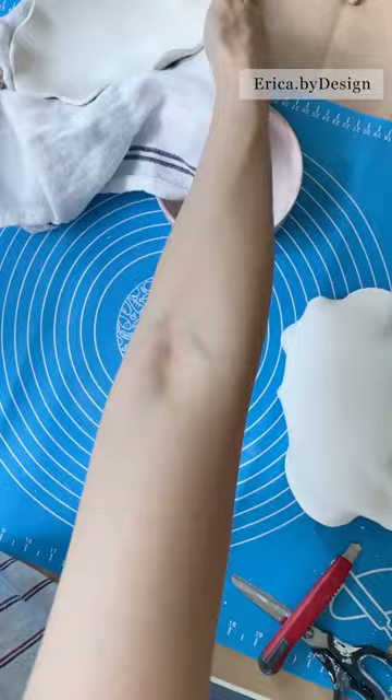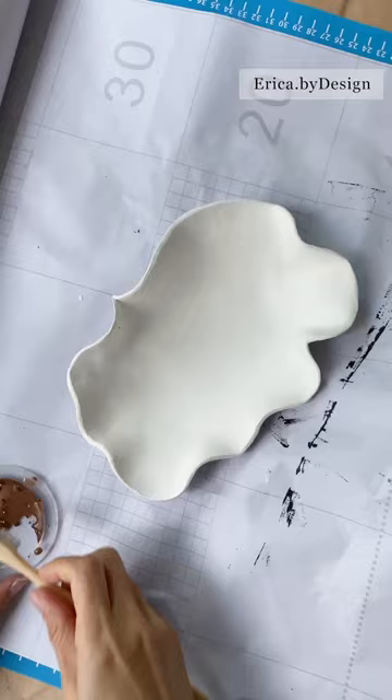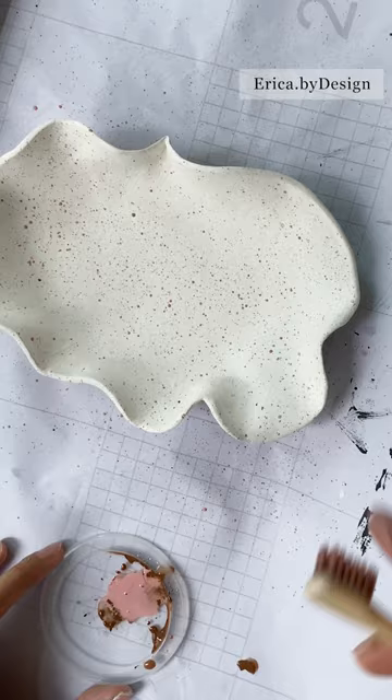This piece will take around 2-3 days to dry, and once it is completely dry you can sand down any rough spots and paint. I'm adding random speckles with acrylic paint and a toothbrush.